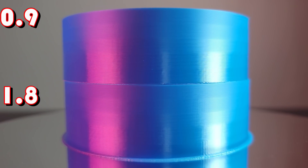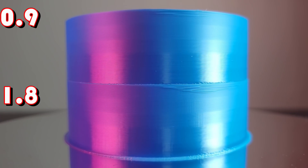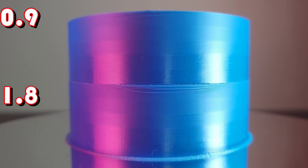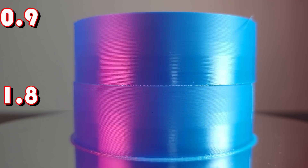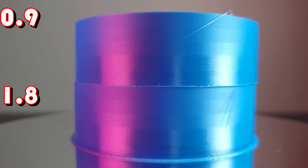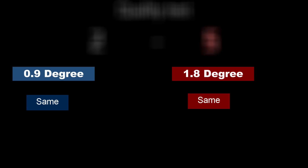So here, you be the judge. I personally couldn't see a lot of differences between the two — I was hoping there would be more. At some places I found the 0.9 was better, at some places the 1.8 was better. Not a lot of differences, so I would put those two motors equal for this test. It's very hard to differentiate them.